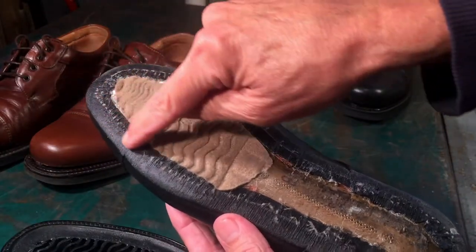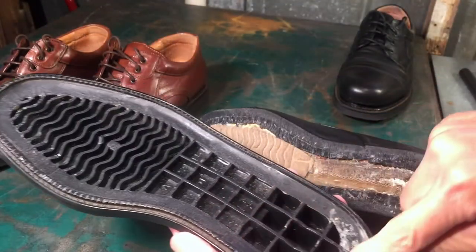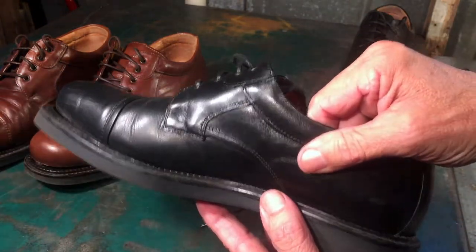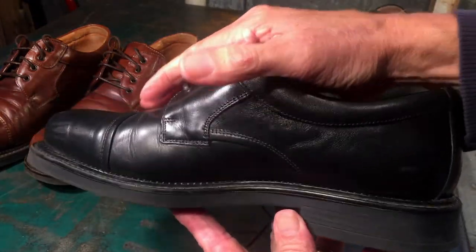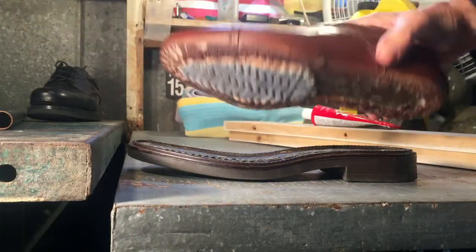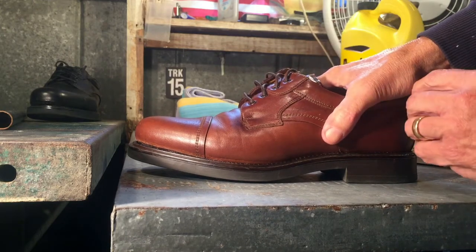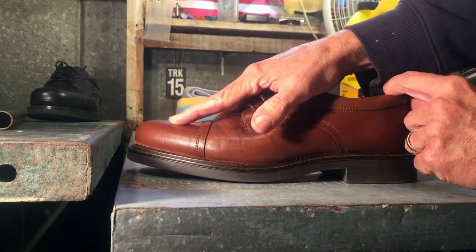I'm going to put a little bit of Shoe Goo on the inside portion of this seam all the way around, and also a little bit on the sole sparingly. I already have a system worked out that will allow me to put pressure on the heel and the toe. After you put the glue on the top portion of the shoe and some on the sole, you put the two pieces together and need to apply pressure while the glue dries.